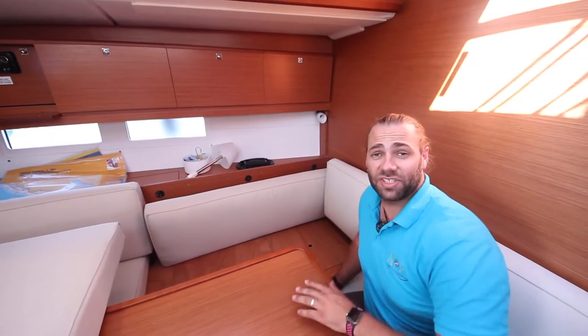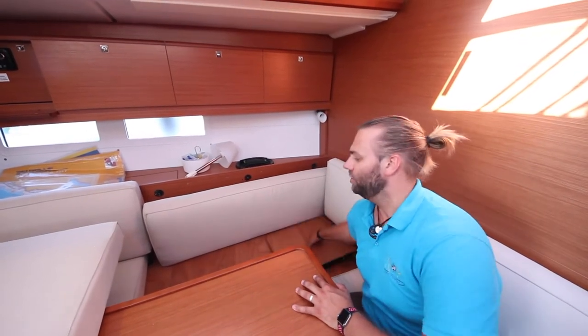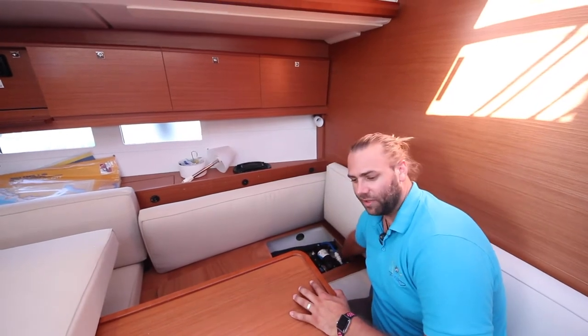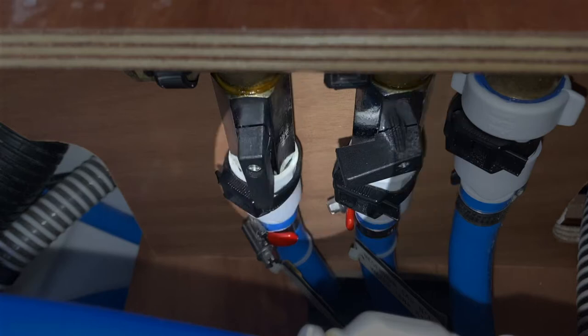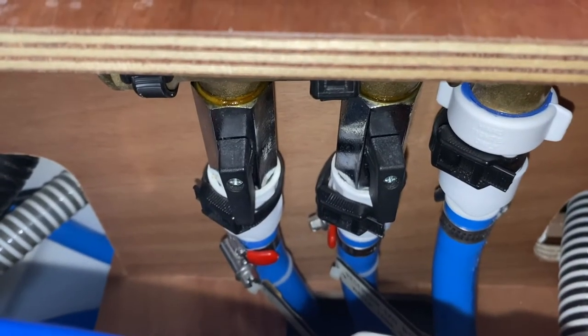It has two water tanks on board. To change over from one to the other, under this panel in the saloon you have the water pump and the water tank switches. In this position, one is closed and the other is open. If you need to change tanks, open the second one and then close off the other.